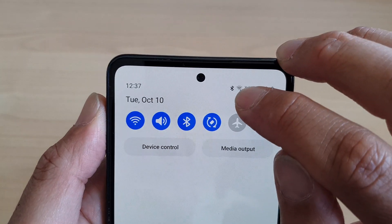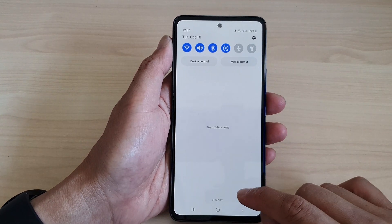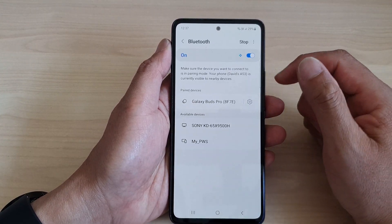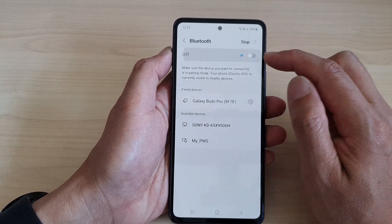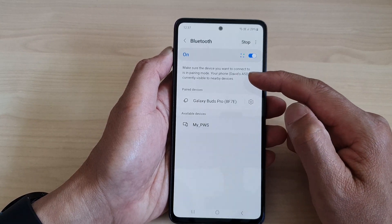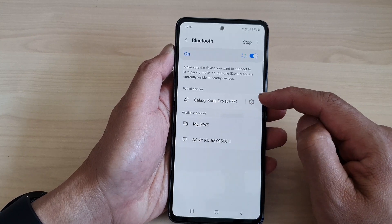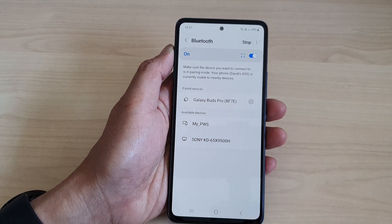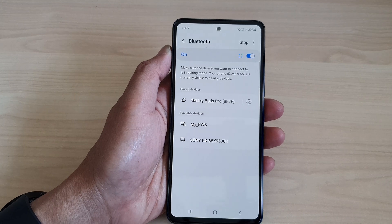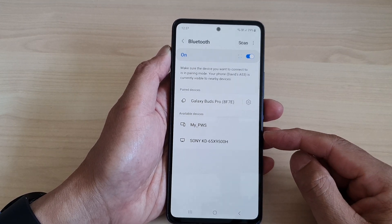Once it is turned on, you can see there is a Bluetooth icon right next to the Wi-Fi icon. Once it is turned on, you can see there are more options available below that. You can then try to pair to one of the available Bluetooth devices such as your Galaxy Buds, earphone, your TV, your keyboard or mouse, and so on.